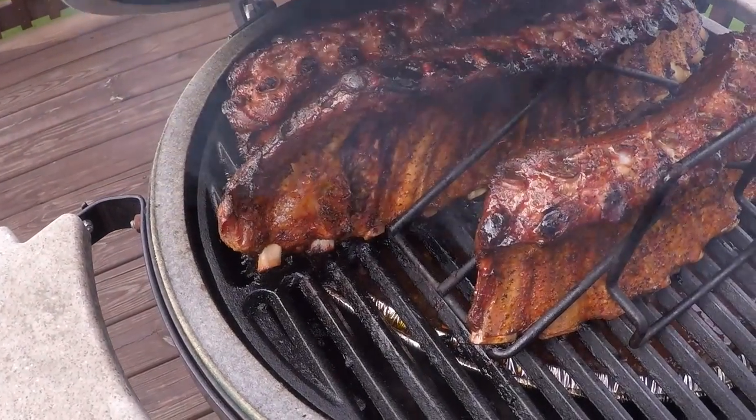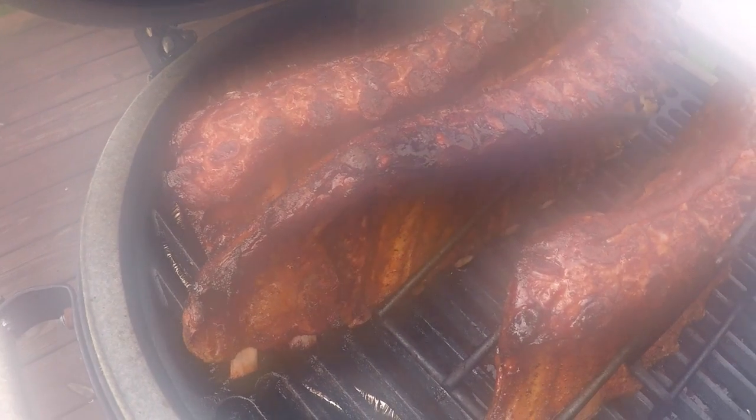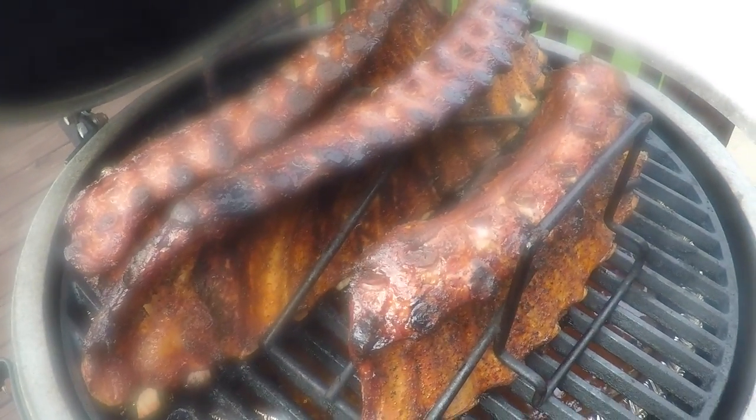We're now at the four-hour mark, and this is what they're looking like. You can see the meat starting to peel away from the bone a little bit, more so on the edges where the heat's getting to them. We're looking for a little more pulling away than that, so hopefully in the next 30 minutes we get some more progress because we are hungry and it is time to eat.